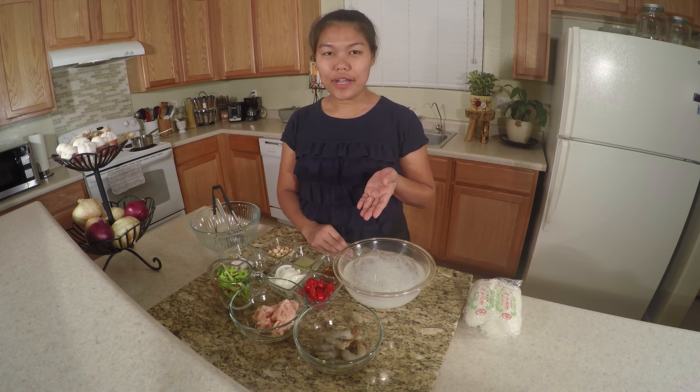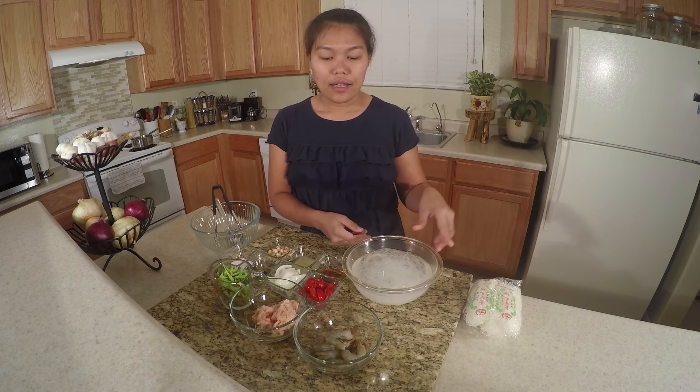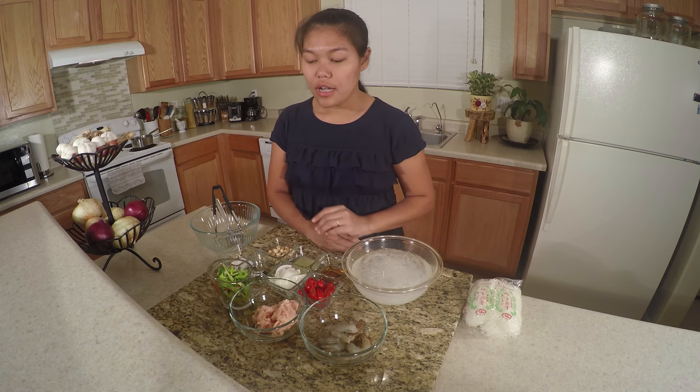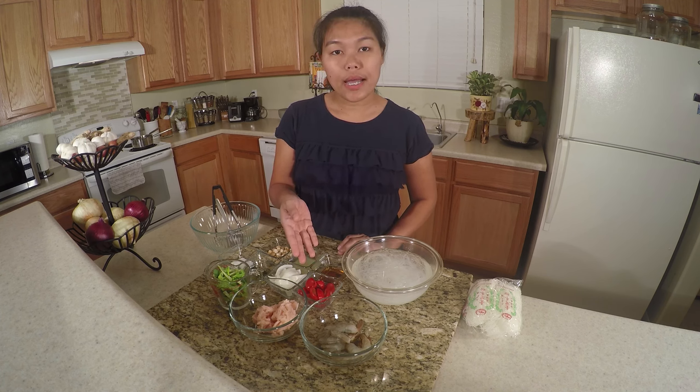This is our ingredient today. We have 2 oz of glass noodle soaked in water for 15 minutes, our shrimp — today I use 7 shrimp — and ground chicken, or you can use ground pork or ground turkey, that's your option. I use 1 cup of Chinese celery or regular celery, half cup tomato — this is cherry tomato, I use about 6 of them — and half cup of white onion.